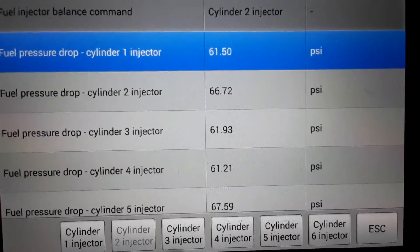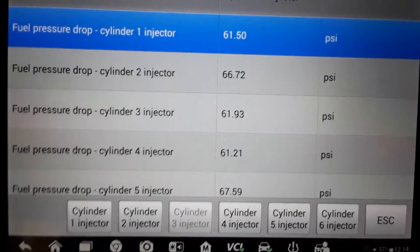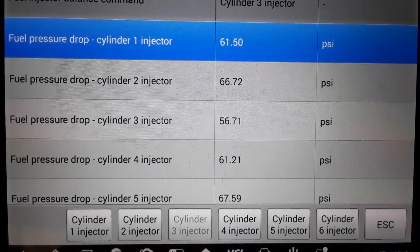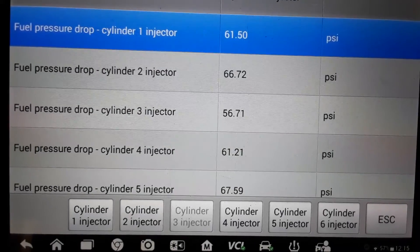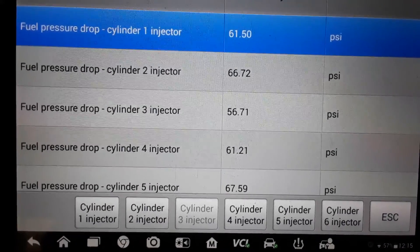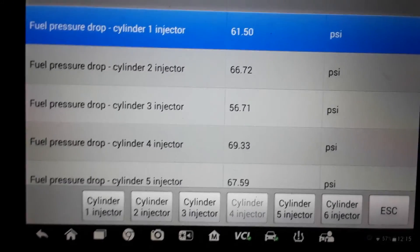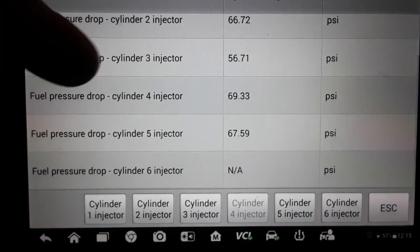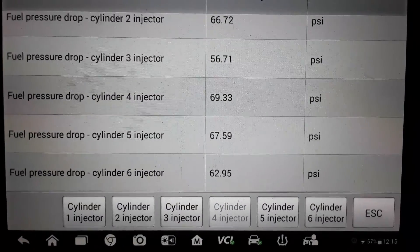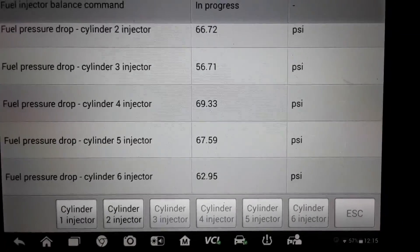What you're looking for is a fuel pressure drop, and ideally you want a fuel pressure drop equal across all injectors. As you can see, injector 1 had about a 61 psi drop, 2 had a 66, and 3 had a 56. You really need to do this more than once, because the computer is only so quick at picking up the pressure drop.